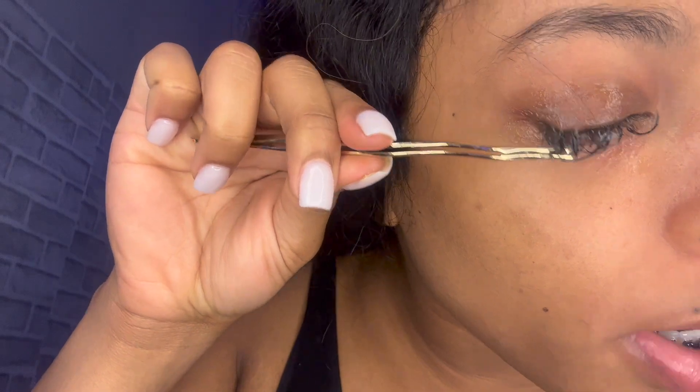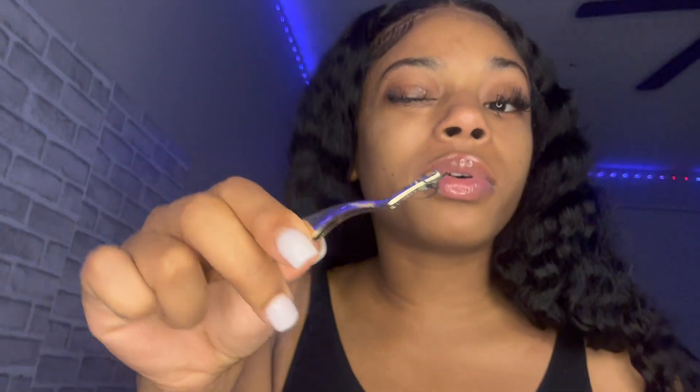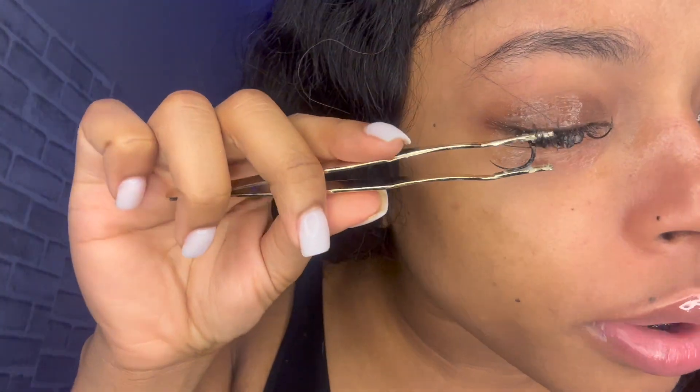Oh y'all, it was working! It's coming off kind of easy — but it's starting to burn a little bit. Ow, it burned a little bit y'all.